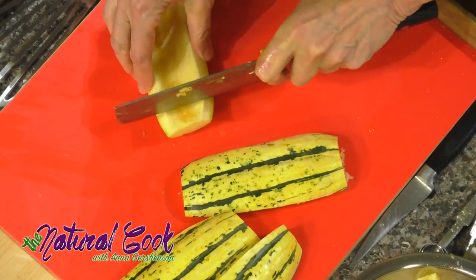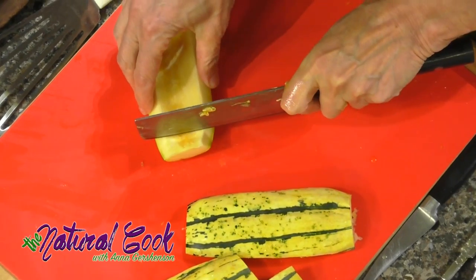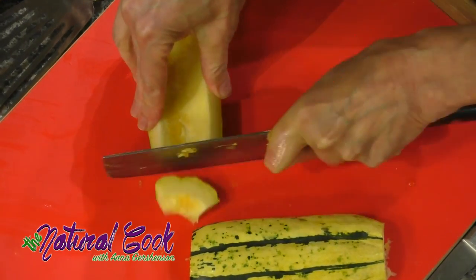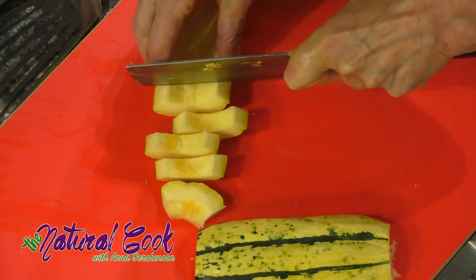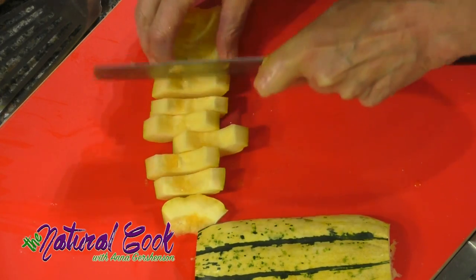Let's turn it around because it will be easier to cut it into smaller pieces. The flesh is softer than the skin, so you can just cut it into about half-inch pieces.